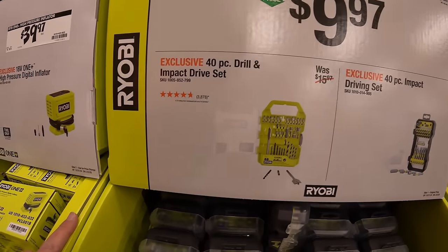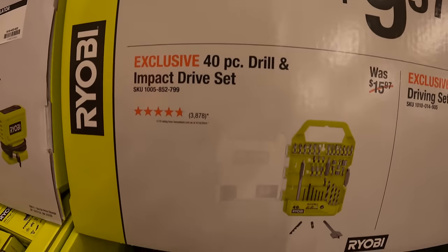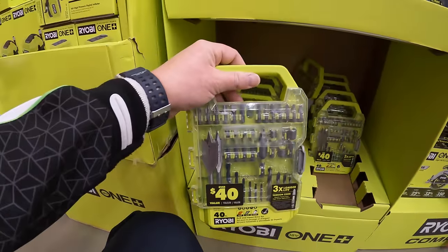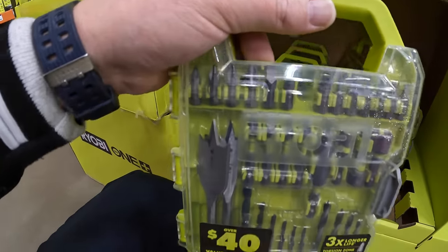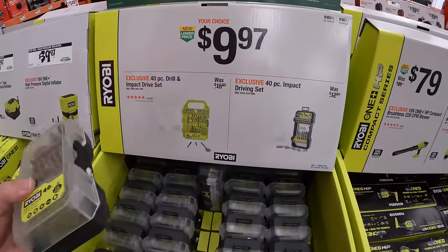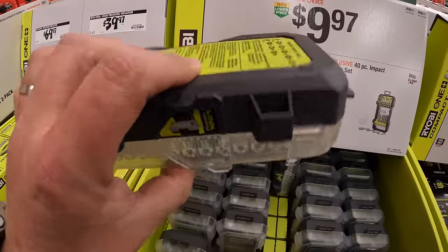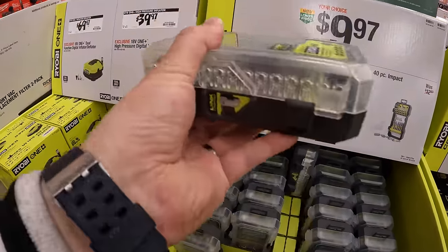$9.97 for a 40-piece drill and impact driver set that comes in a decent-sized hard case. They also have a 40-piece impact driver set with a brand new case that is compatible with their Link system — glad they made that.